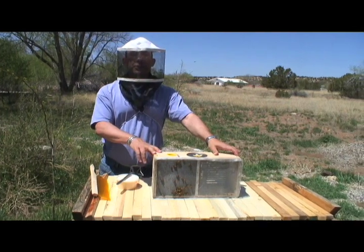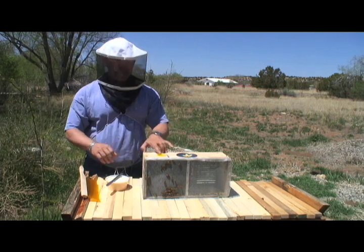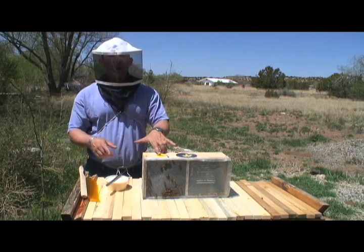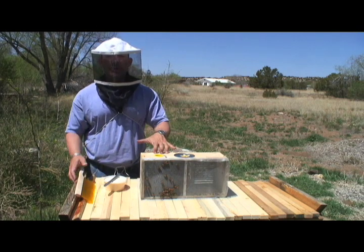There's three pounds, or about ten to eleven thousand workers, and a queen. This box actually has two queens, and we'll only use one because there can only be one queen in any hive. The other queen will be used for something else.